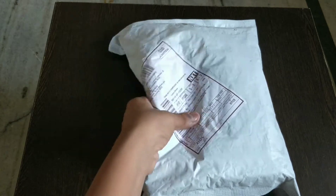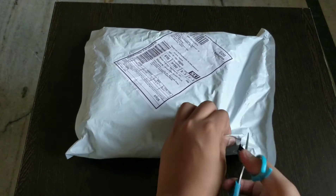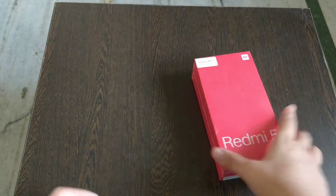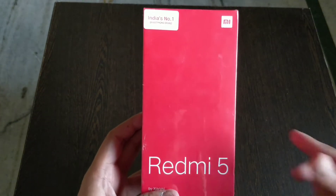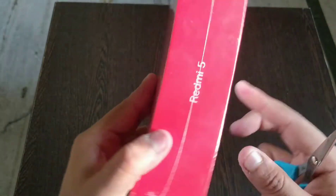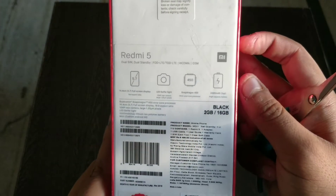So guys, let's unbox it. You can see the box. So guys, this is the Redmi 5 — looks so cool. This is the Redmi 5 by Xiaomi, India's number one smartphone brand. Let's see the side: it says Redmi 5, and at the back it says Redmi 5 dual SIM.